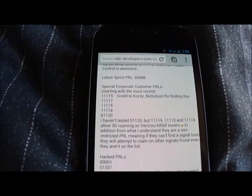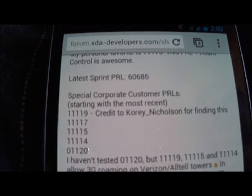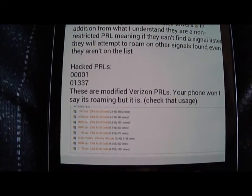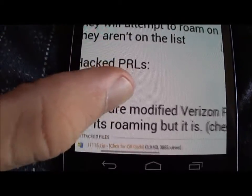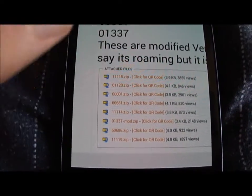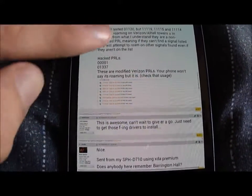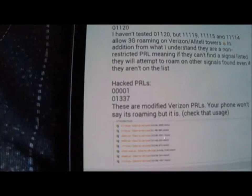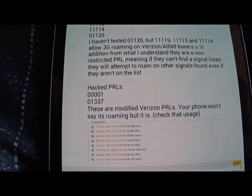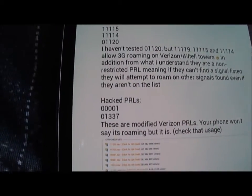The first thing you want to do is go to the link in the description. It'll take you to an Epic 4G Touch thread. It's got a list of URLs and all the downloads for all the different PRLs you can get — pick one. Right now I'm using the hacked PRL 01337. It's pretty awesome if you have poor Sprint coverage in your area, or if your phone is slow on Sprint 3G data.